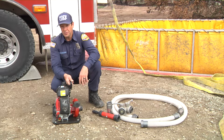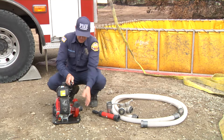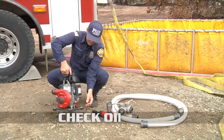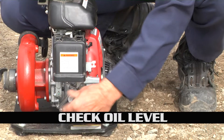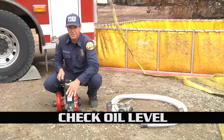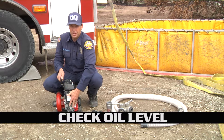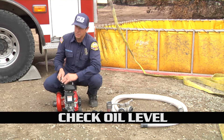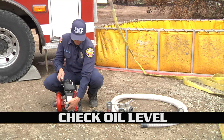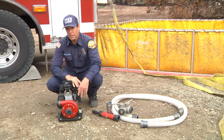A couple things we want to make sure we look over before we even put this in service: make sure number one that we have oil and we have the proper level of oil in this machine. If you don't, this machine will actually stall out — it will not run. It's a safety feature built into this unit and it will just completely shut off. So check your oils.